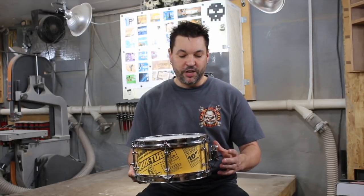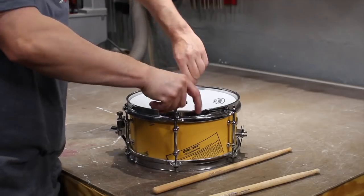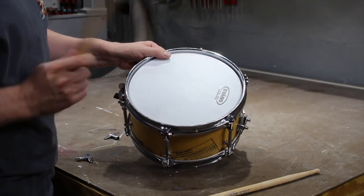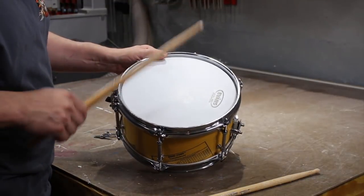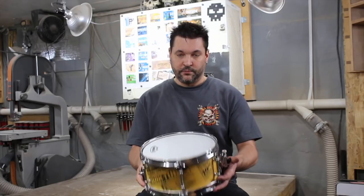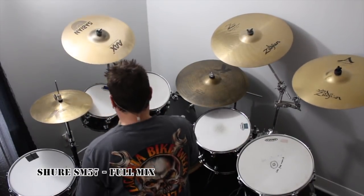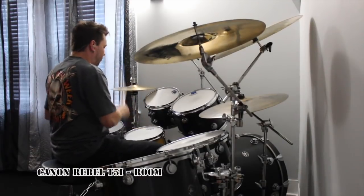This drum's small but it's got a pretty decent tuning range. It holds a lower pitch which you'll hear in the video, but it can also be cranked up to achieve that expected popcorn snare sound, or even higher for that quintessential 311 crack. Let's hit it!